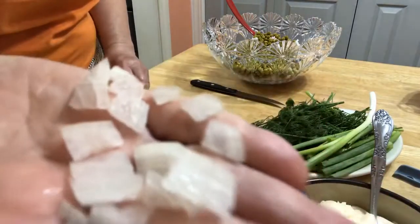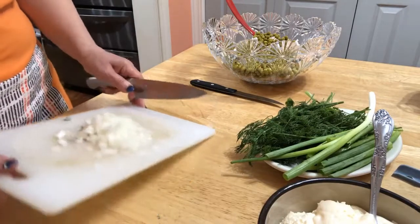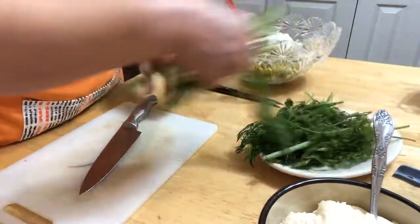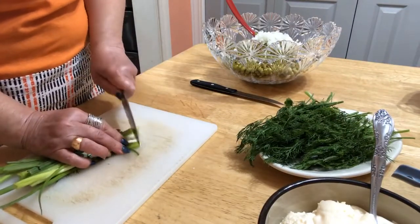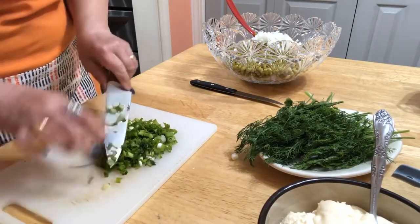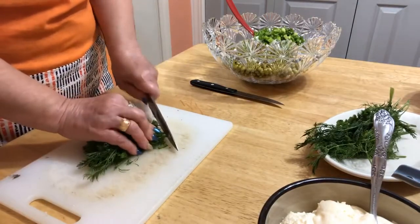See how thin? Now adding the scallion and dill, then removing the stems. I'm going to add just a few.